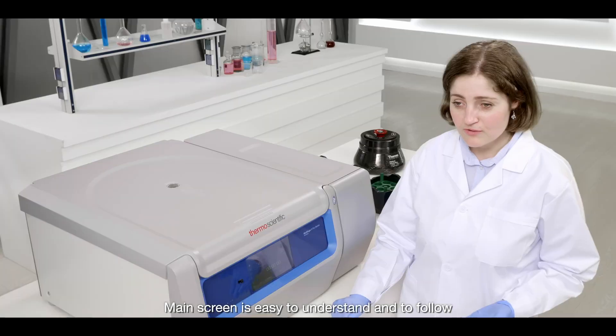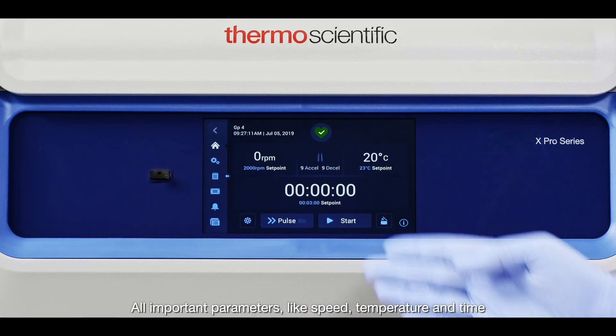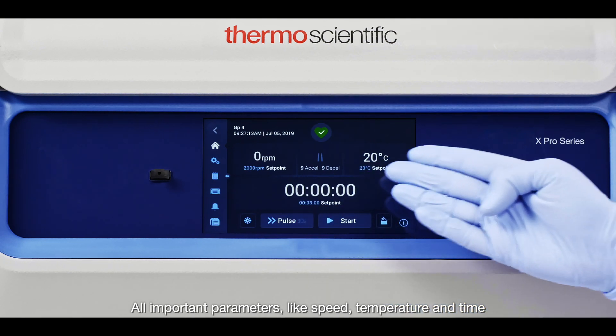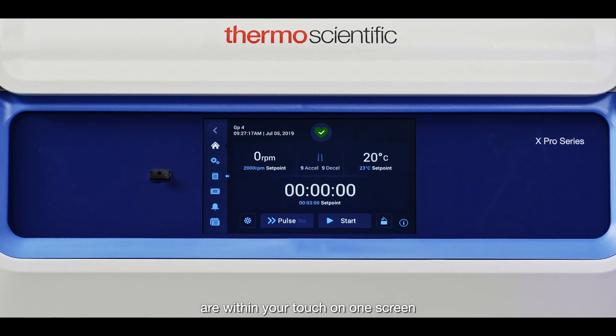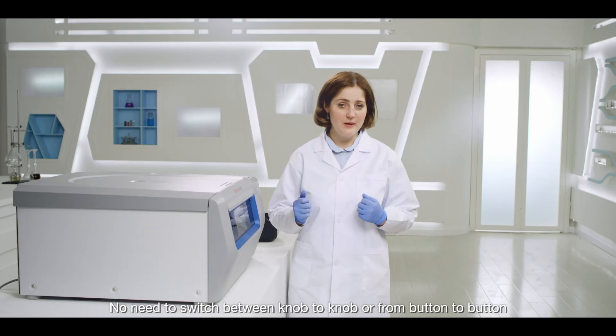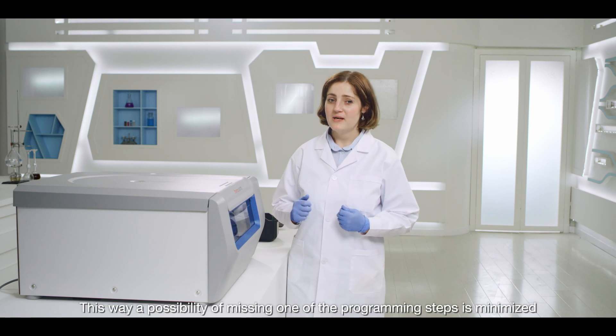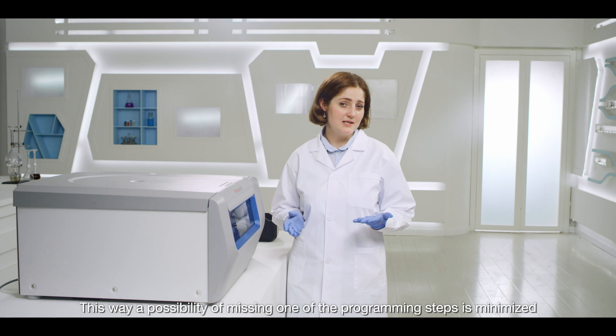The main screen is easy to understand and to follow. All important parameters like speed, temperature, and time are within your touch on one screen. No need to switch between knob to knob or from button to button. This way, the possibility of missing one of the programming steps is minimized.